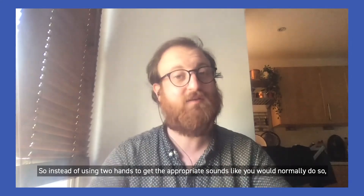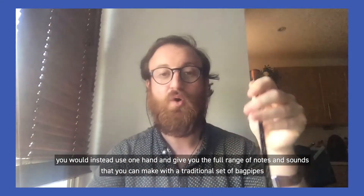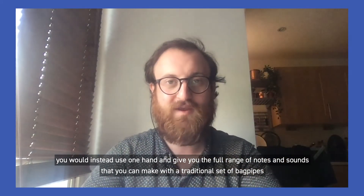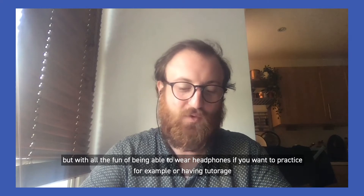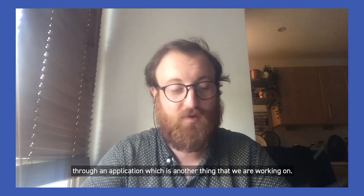So instead of using two hands to get the appropriate sounds like you would normally, you would instead use one hand and get the full range of notes and sounds that you can make with a traditional set of bagpipes — but with all the fun of being able to wear headphones if you want to practice, or having tutoring through an application, which is another thing that we're working on.